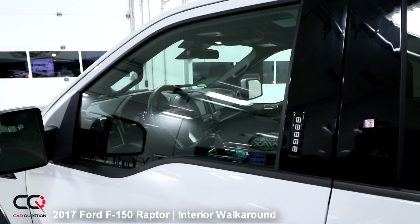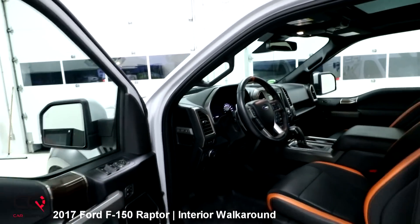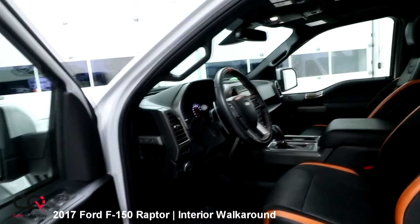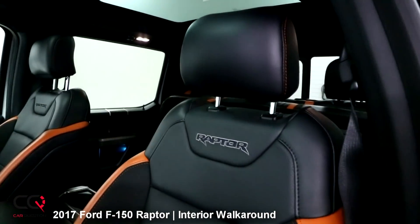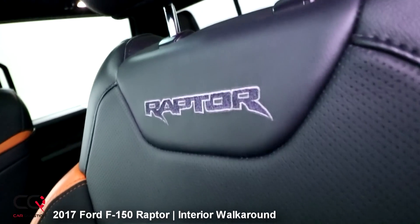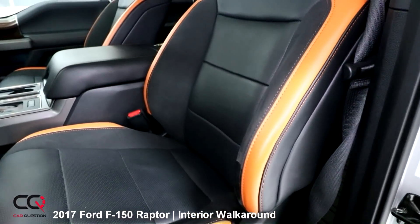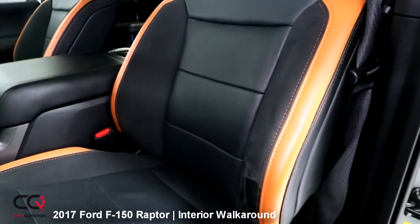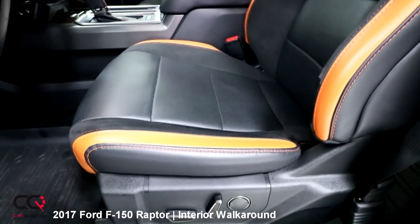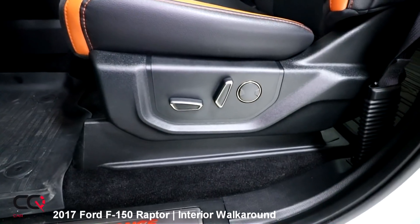Let's open the door of our Ford Raptor — it's huge inside. Look how wide that door opens, so be careful in tight parking spots in the city. You've got those nice, really large seats. Look at that Raptor logo right here, with some orange on the side. It seems like it offers great lumbar support, and the seats are so large that if you're kind of big, you'll feel fine in there.